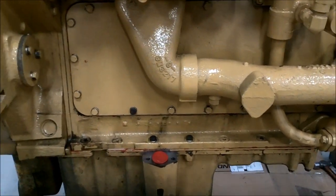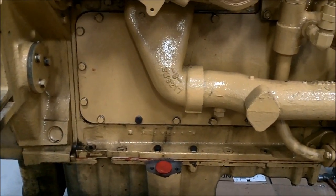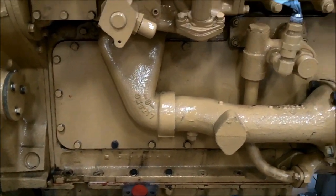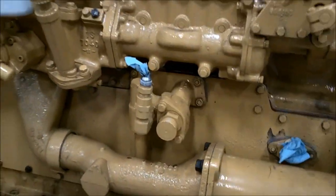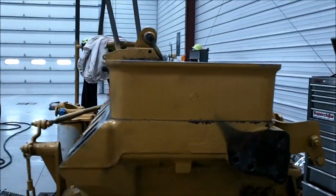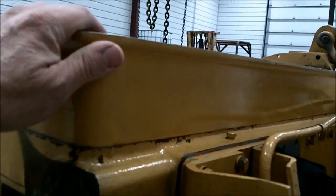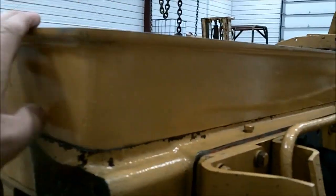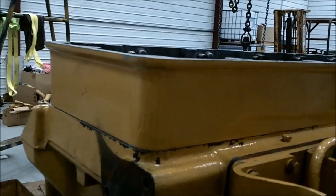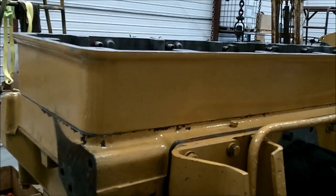Otherwise you risk squeezing the gasket out and tearing it. If you do all that stuff, these things will stay good and clean — the last two that we did we really don't have any leaks at all anywhere. This cam fence and valve cover design that CAT did was pretty crappy, so you really have to have these surfaces clean. We take ether and a paper towel to them — also referred to as cleaning fluid — and clean those surfaces up really good, and then silicone them.